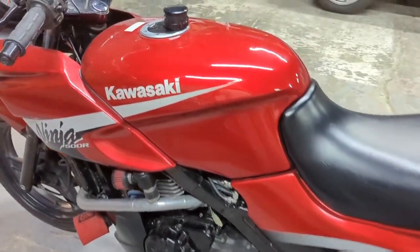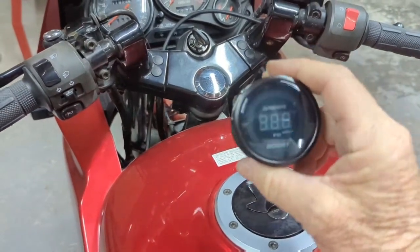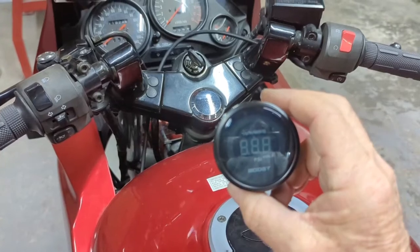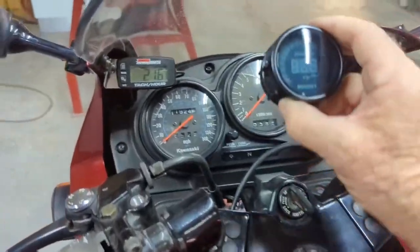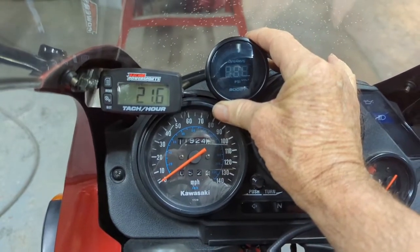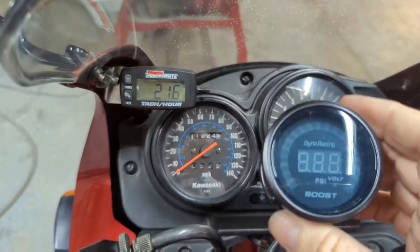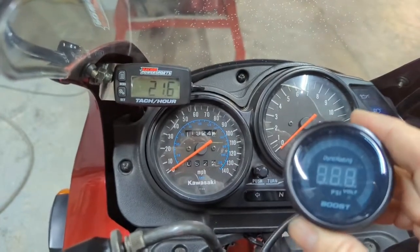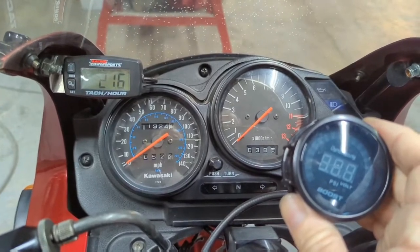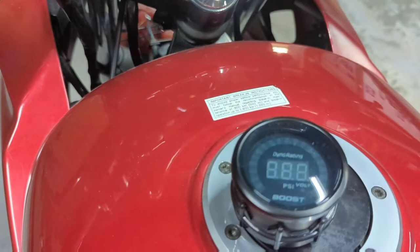On my EX500 Turbo, I'd sort of like to know what the boost is in this thing, so I bought this cheaper eBay boost gauge. It's digital with a sort of a little array around the outside of it, but I want to mount it in there somewhere. I thought I'd make a little carbon mount for it, so I'll get drawing on that and see what I can come up with — make it look something decent, like something that actually belongs on a bike.